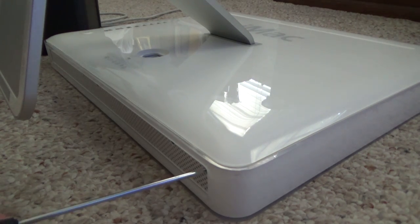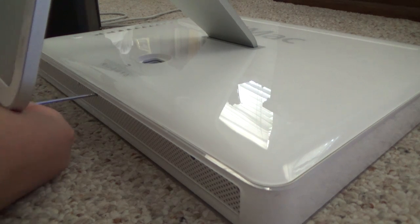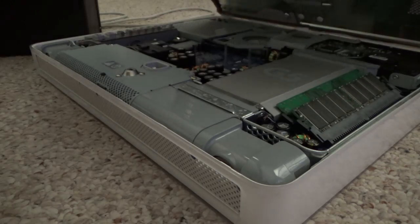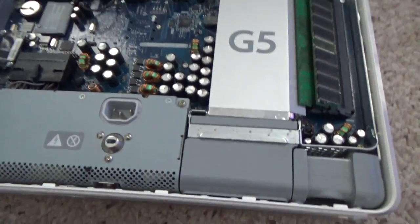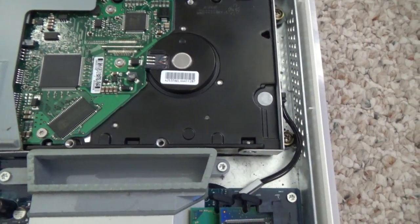This one seems a bit stripped, but there's the third one. The back panel is off now, so let's have a look at the inside. Here's the G5 processor, here are your RAM sticks — I believe the G5 maxes out at two gigs. There's the hard drive; it's actually upside down.